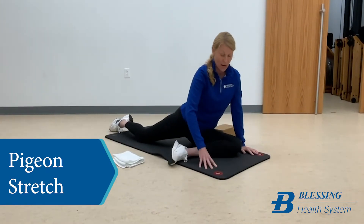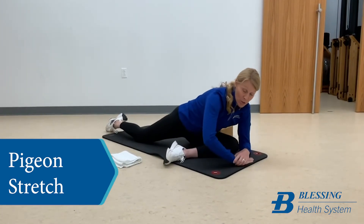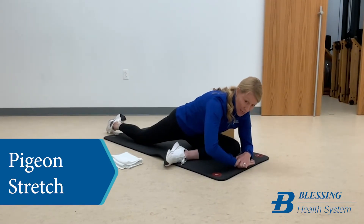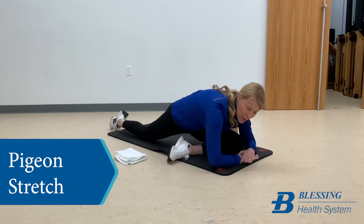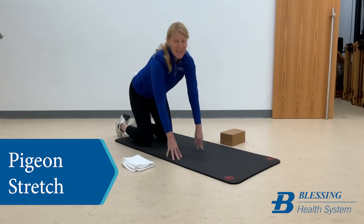If you don't need the block, you're just down here like so, and you can kind of play around with it. I get a lot more stretch if I come up here — a pretty intense stretch — and I can kind of rock out of it if I need a little bit of rest from that intense stretch. So this is the pigeon stretch, and I'm going to repeat that on the other side as well.